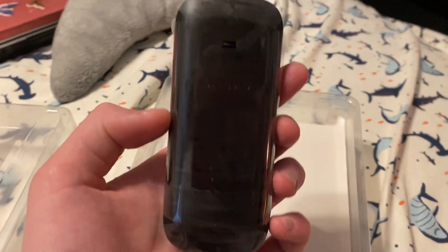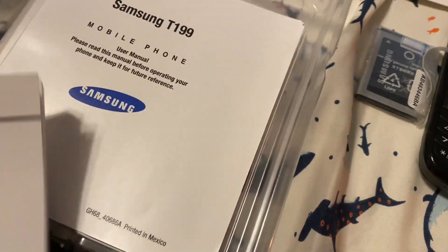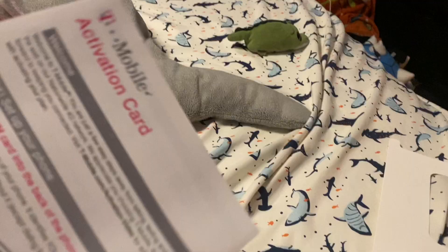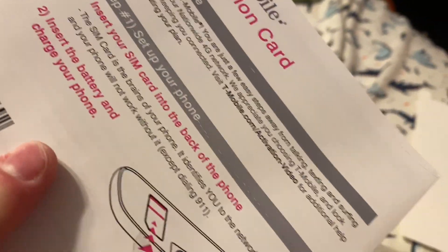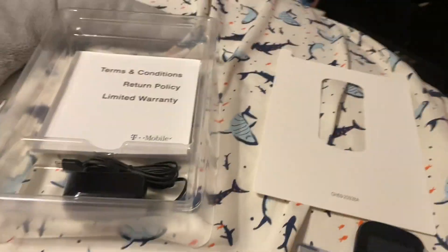Here's the phone. I think I have one that looks exactly like this. There's the health and safety guide, blah blah blah. It shows how to activate it, the user guide, and the policy — that can just stay in there.